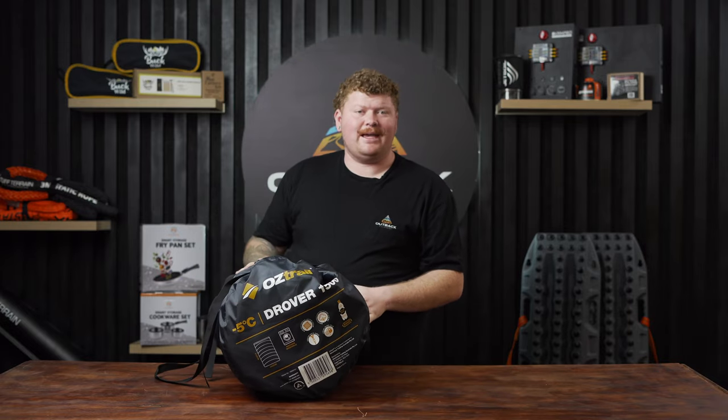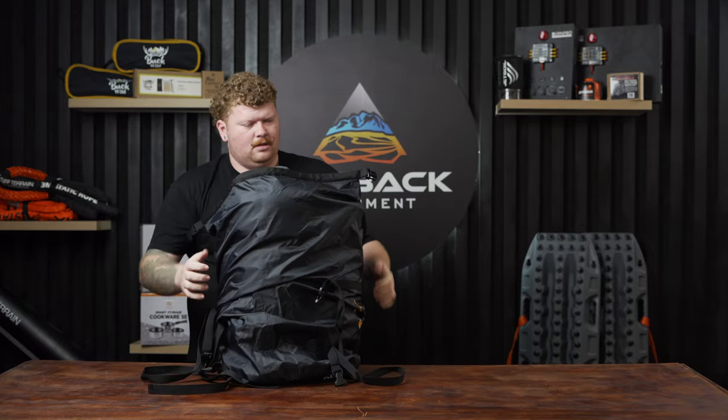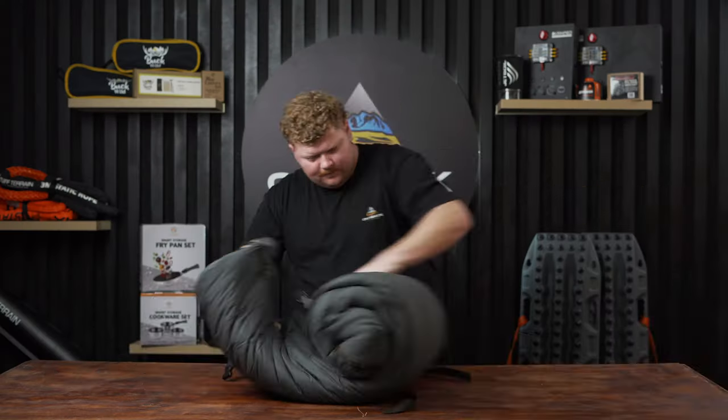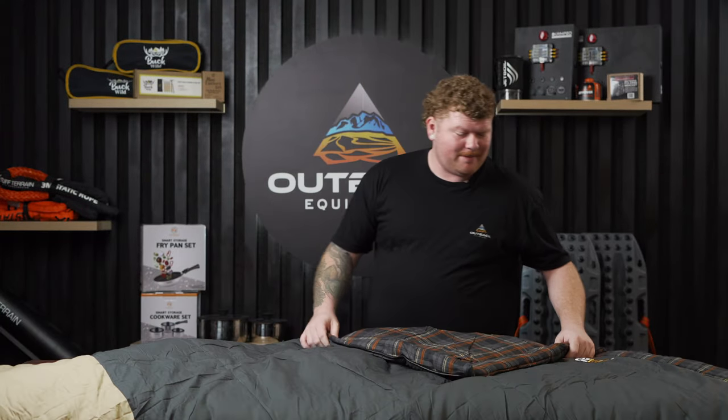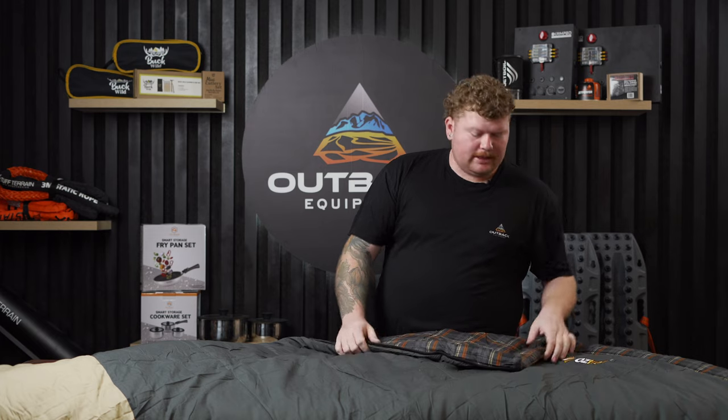Now we're going to pop this one out and have a look at the sleeping bag itself. The outer layer is a 200 GSM ripstop canvas — really rugged, really hard wearing. You're not going to have an issue with the outer of this. The inner is a 100% flannel cotton liner. Personally, I like this over some other liners out there because you don't get that scrunchy feeling while you're sleeping in it.